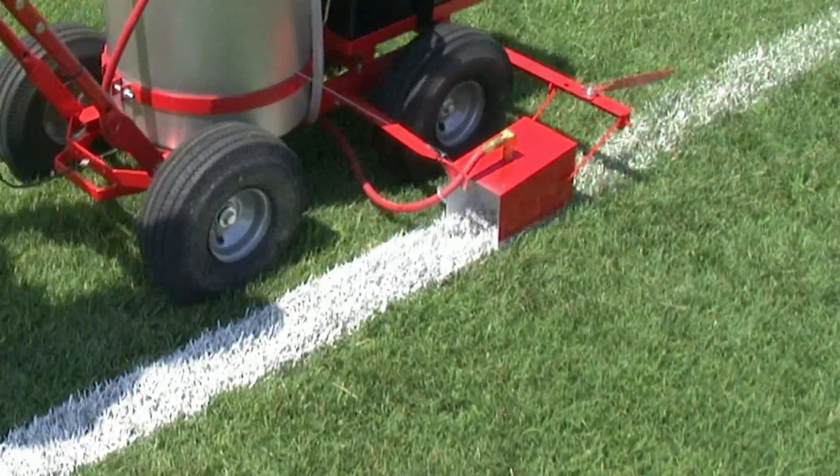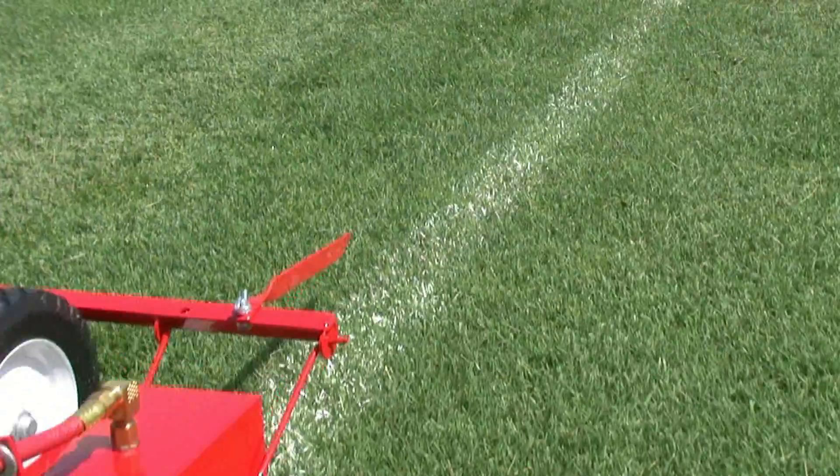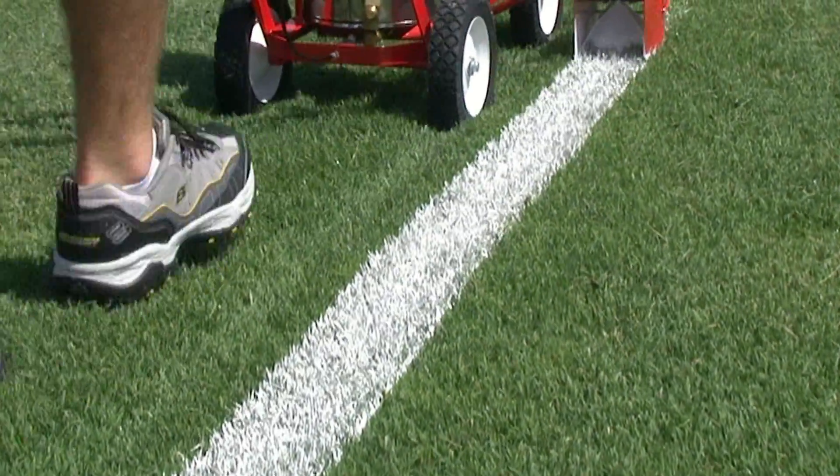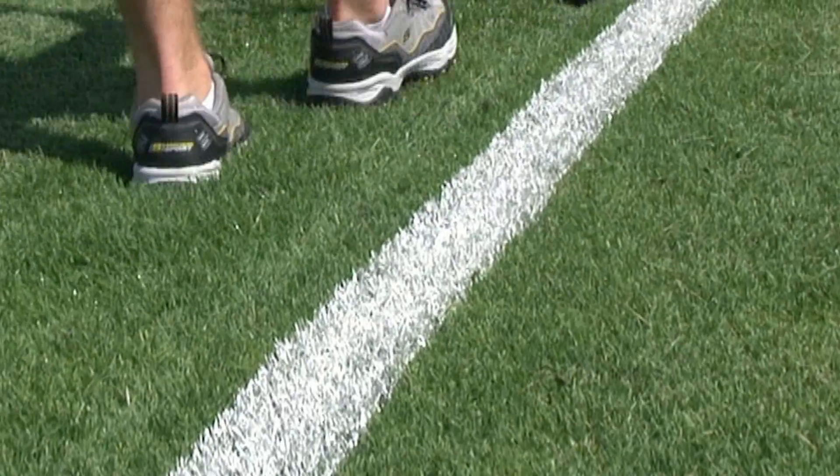As with all Trueline stripers, the enclosed spray box glides across the tops of the grass, giving you the sharpest possible line even on the windiest of days.